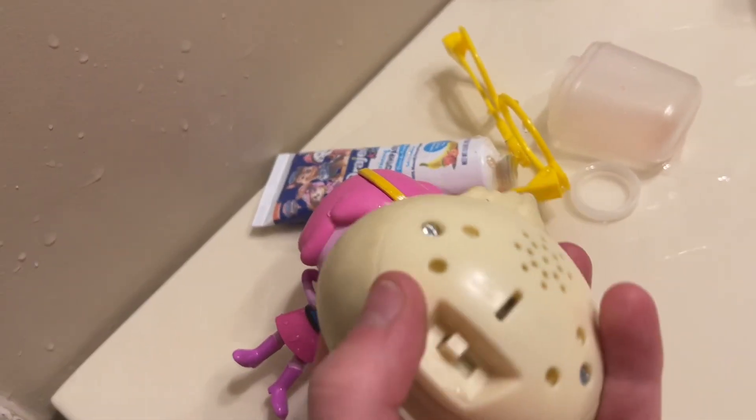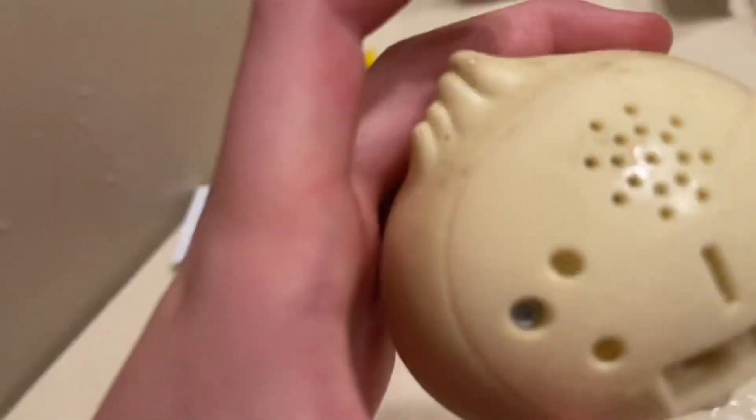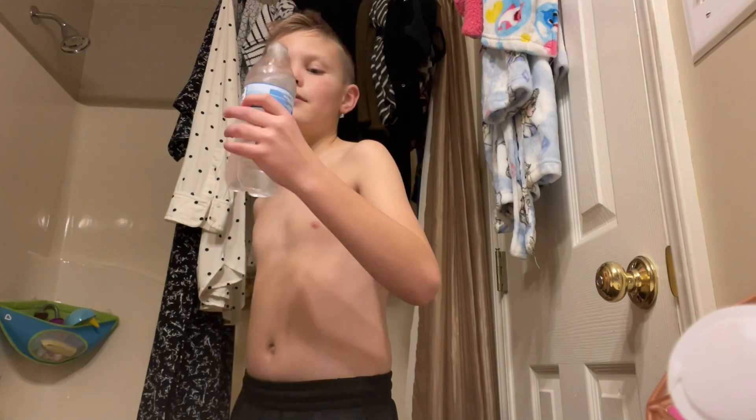This thing has batteries in it, hopefully it still works — I don't know if it will. It still works! This is just one of those pop things. I'm gonna be chugging a third of this bottle here, we go.